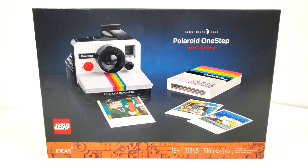Hello everybody, I am JediJackPenguin and welcome back to another LEGO Ideas Review. Today I'm really excited to be taking a look at set number 21345, the Polaroid One-Step SX-70 Camera. This set includes 516 pieces for the high price of $80 when it releases on January 1st of 2024.